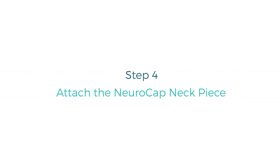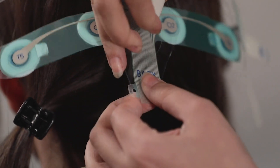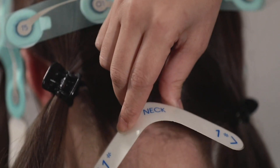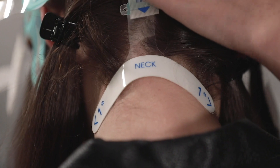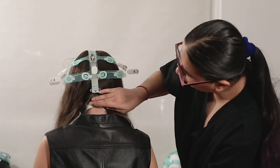Attach the NeuroCap neck piece: pull the strip of NeuroCap through the hole of the neck piece and attach the neck piece to the back of NeuroCap. Peel off the adhesive cover and place the neck piece on or slightly below the circle marked with sizing dimensions across the neck. Center the NeuroCap evenly along the sagittal plane.